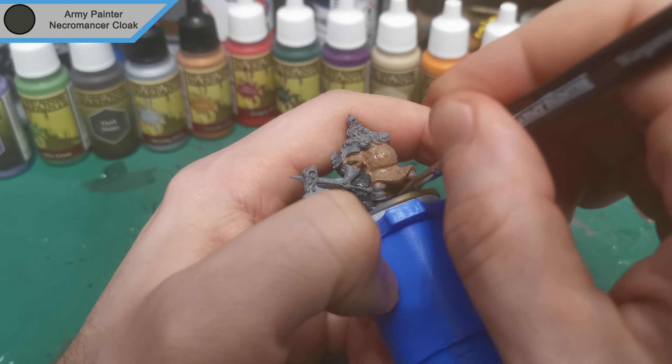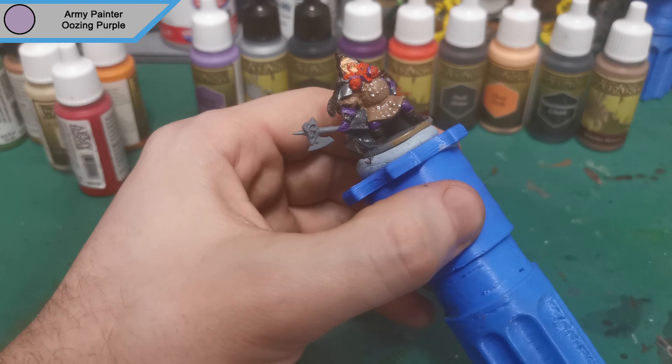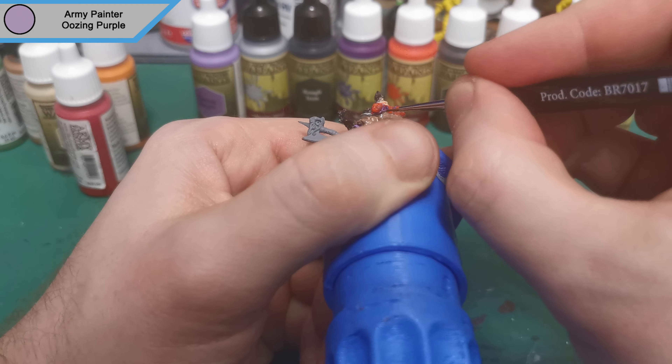That was it for Shining Silver. Now we're moving on to Oozing Purple and this is for an edge highlight — it's only really the gloves and the sort of wraps around his beard. I don't do the legs for this, as the legs are fairly covered so an edge highlight would offset all the highlights of the model and look strange, because normally you would top-down highlight, and legs being covered wouldn't actually get light in real life.